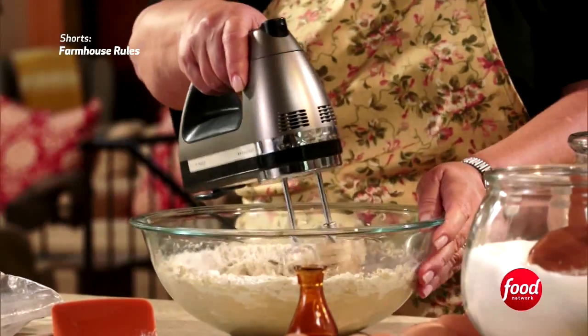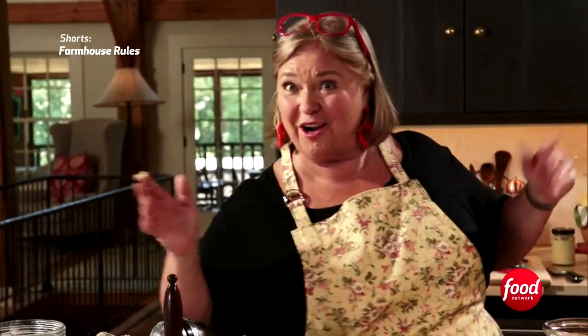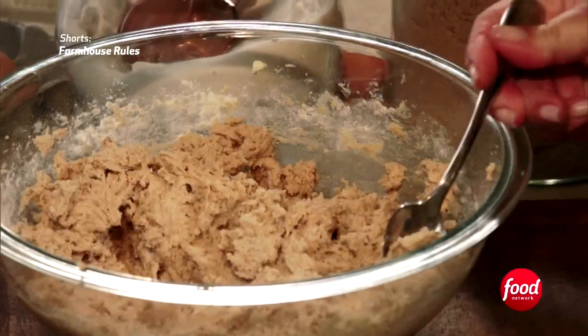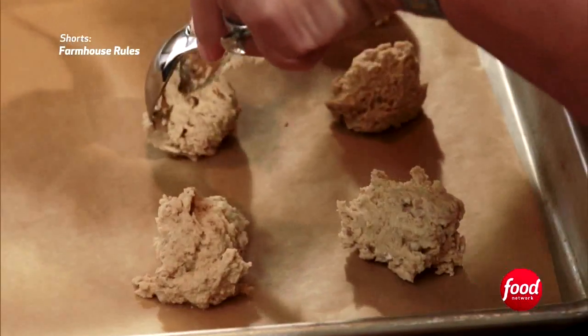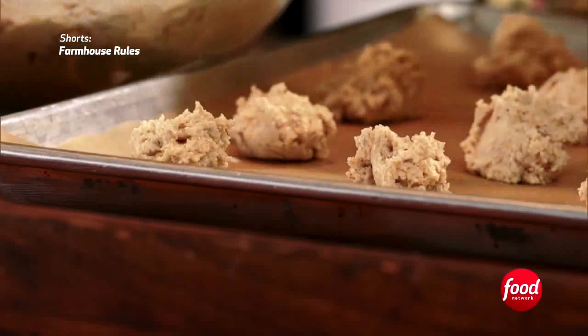These cookies are going to taste just like a s'more. I'm using about a tablespoon of batter per cookie. Make sure you give them enough space because they're going to spread out — fit 12 on the sheet.